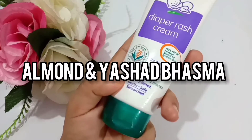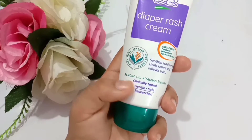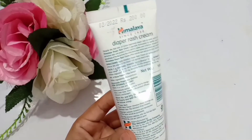The key ingredients you will find are almond and sat basma. This cream is also clinically tested, gentle, safe, and researched. Now let's check the back side of the cream.